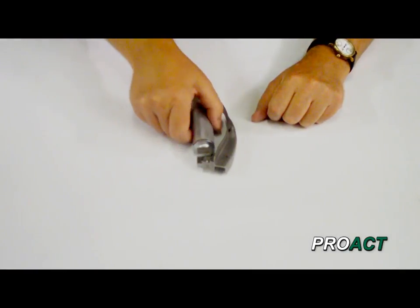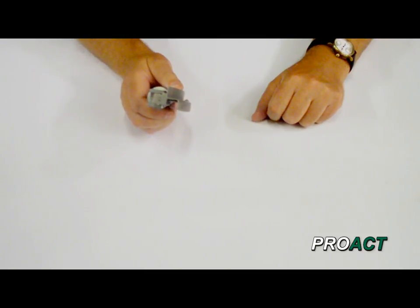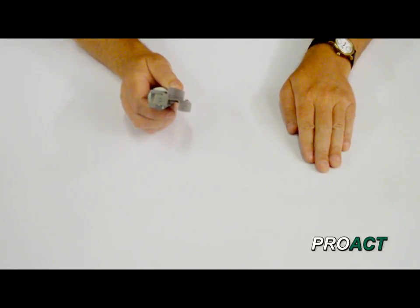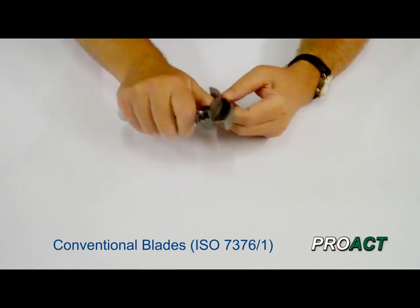Hi, I'm going to do a brief video showing you the difference between green system ISO 7376 part 3 handles and blades for laryngoscopes, and conventional system ISO 7376 part 1 handles and blades for laryngoscopes. A lot of people get these confused, though really it's quite simple to tell between the two different types, and I'm going to show you how.